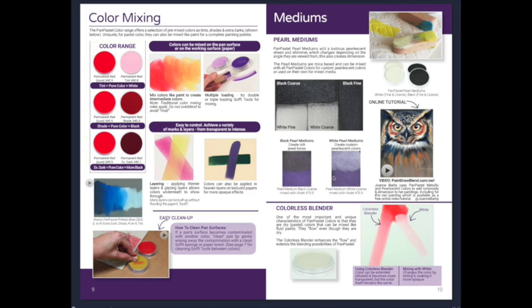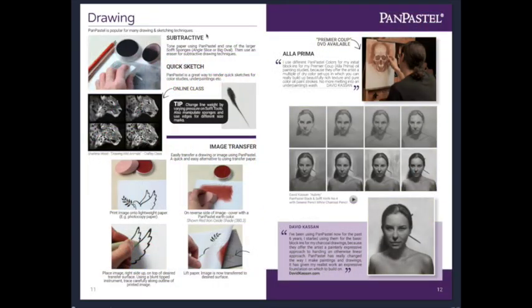There's a bit more about their pearl mediums, and the colorless blender is really interesting. Typically if you've got a red and you add white to it with pastels it makes pink - but the colorless blender is not a white. It allows the color to be extended or diluted and become more transparent while the color itself remains the same. You can see this is still more red, just a little more translucent. That's a neat little tool and I can't wait to try it.